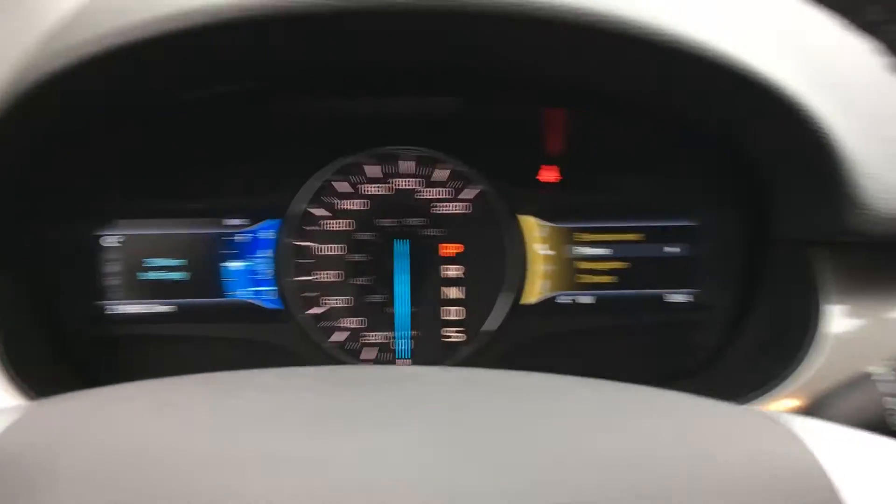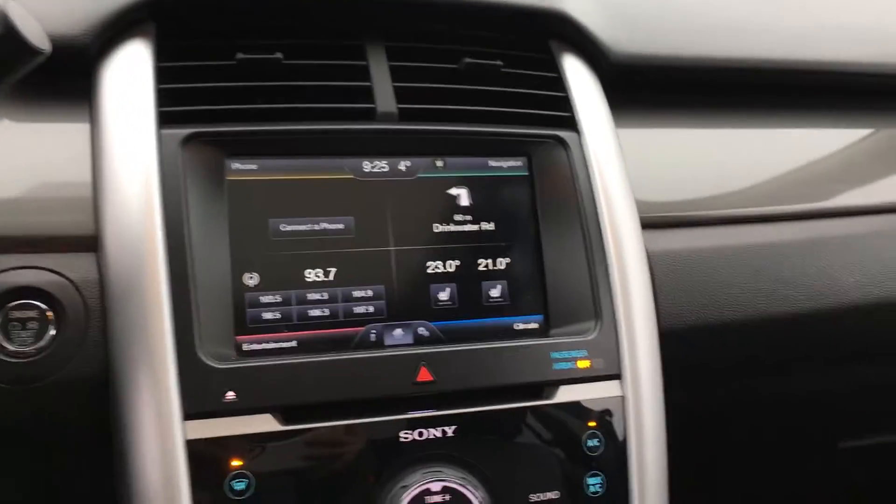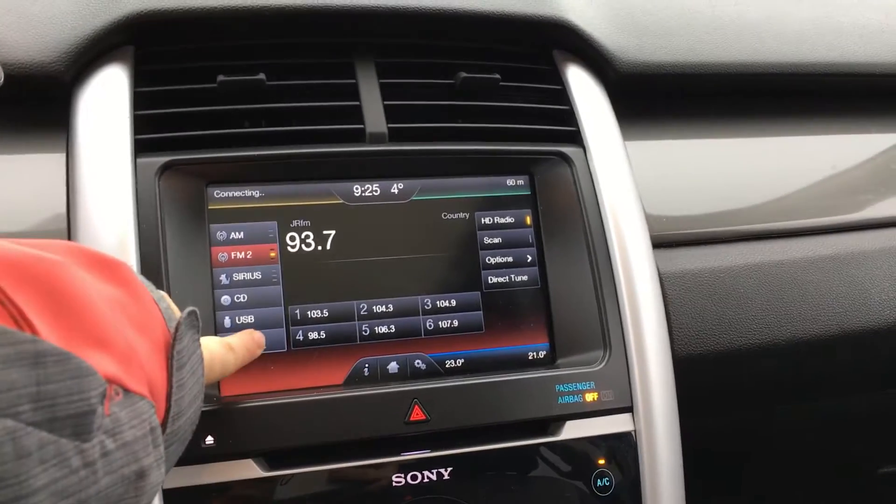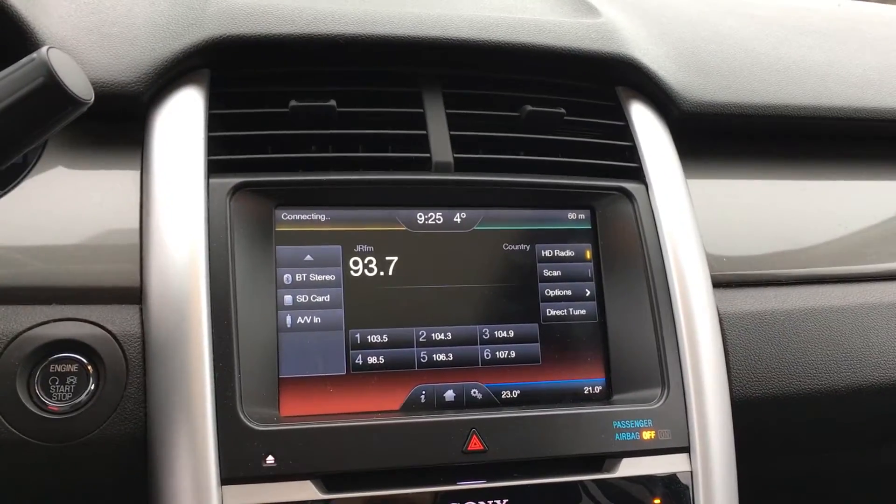You have paddle shifters on the right and left-hand side. The media system gives you Sony audio. You have AM, FM, as well as satellite radio, CD, USB, Bluetooth, SD, and AV input.